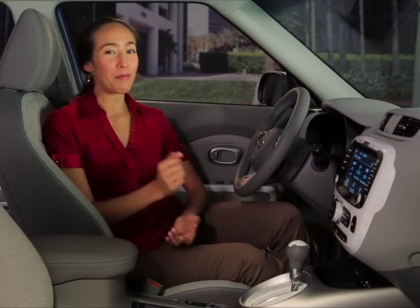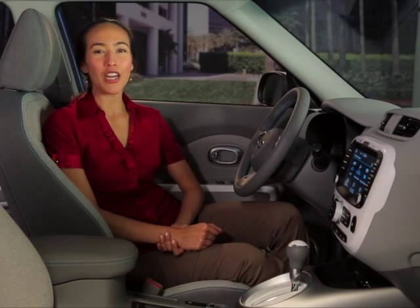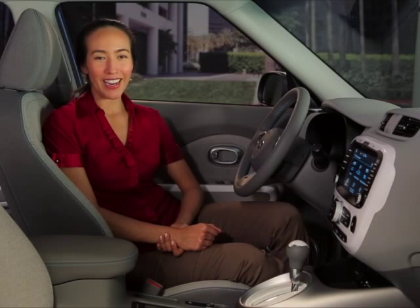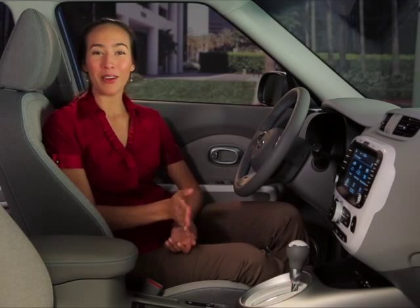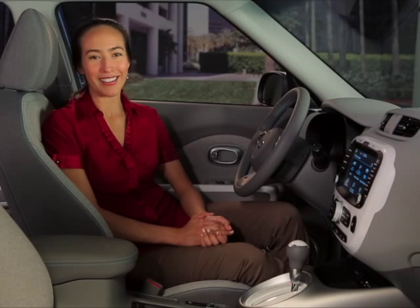Driving an electric vehicle is all about saving energy, right? So Kia equipped your Soul EV with an energy efficient ecosystem that helps reduce energy consumption while driving. When activated, the ecosystem optimizes the drivetrain operations to extend your vehicle's battery life and increase your EV's range.